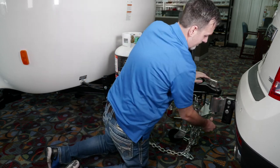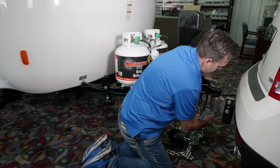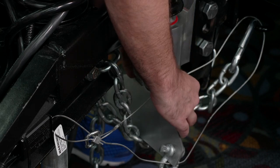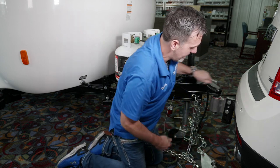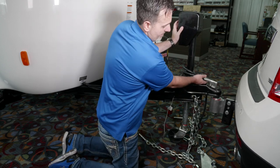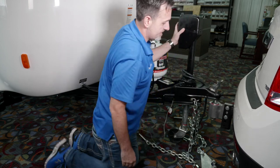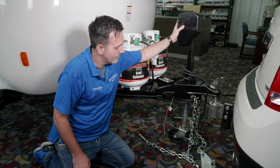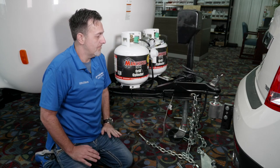I'm going to pull the cotter pin out. That plate removes, and now you can release it down a little bit further. Now you can release it from the tow vehicle. The tow vehicle is now completely free from it.